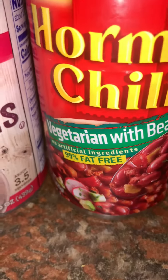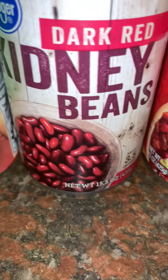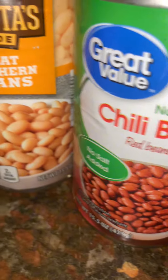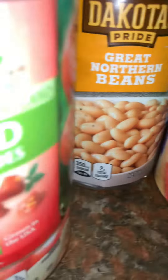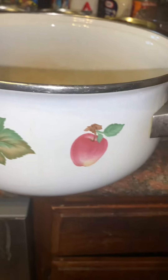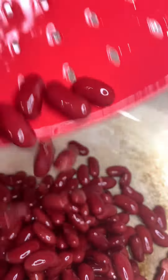Hey y'all, tell me why it's so ghetto that you gotta cook in the week of Thanksgiving and cook Thanksgiving dinner anyway. Y'all see these beans? Y'all could probably tell what I'm about to make because this family is always hungry — some chili. This is my grandmama's pot — I'm just playing, I got it from a thrift store.